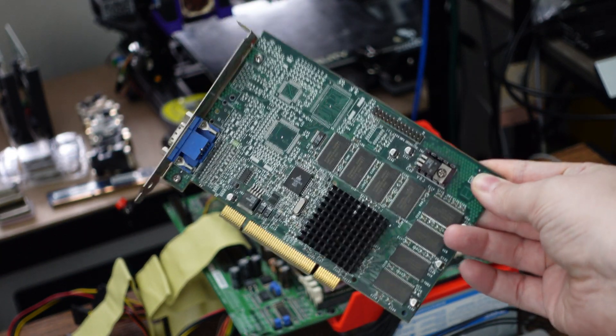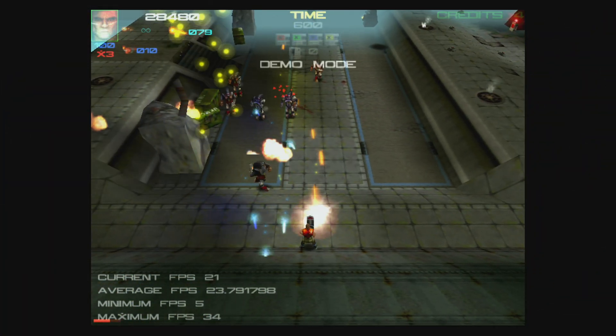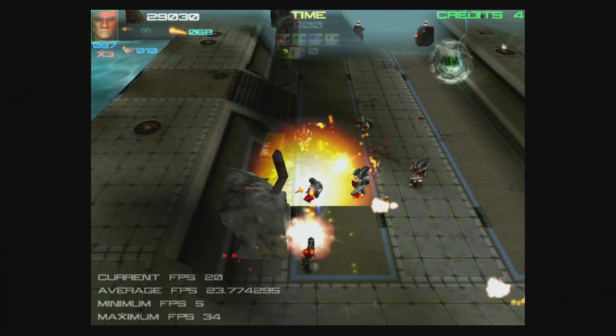Knowing the performance restrictions imposed by the K6-2, I reached for the card that I figured would provide the greatest amount of 3D performance: my Voodoo 3 PCI. I installed the card, installed the drivers, and ran a quick test of the expendable benchmark, and everything worked perfectly.